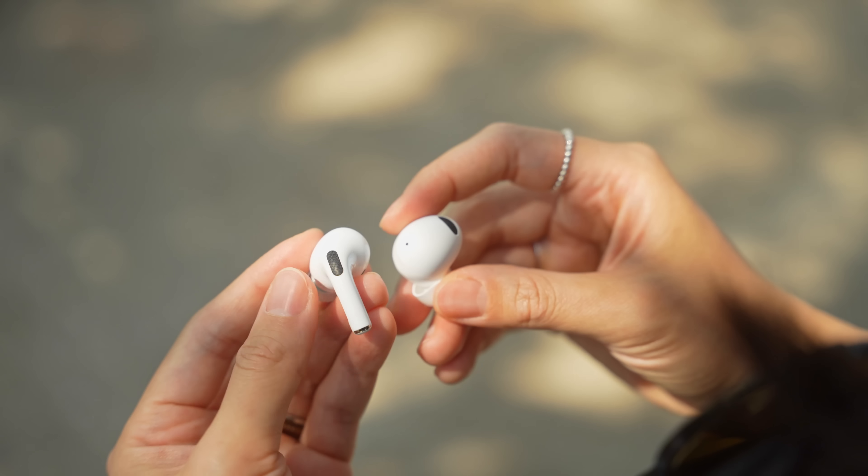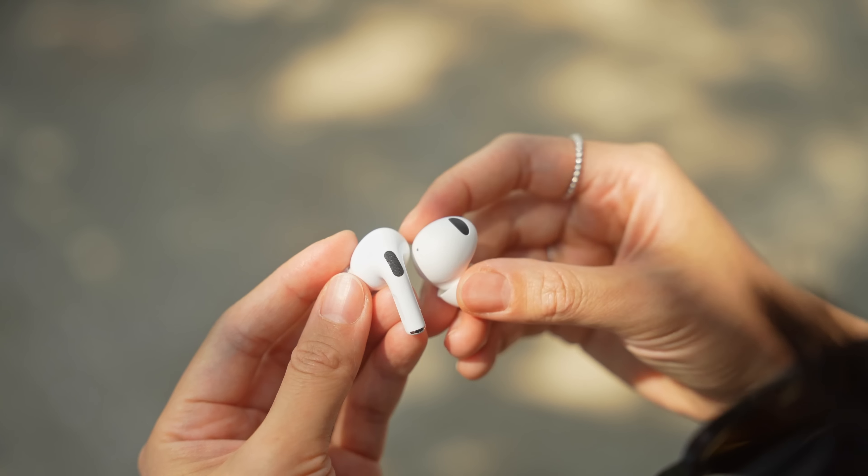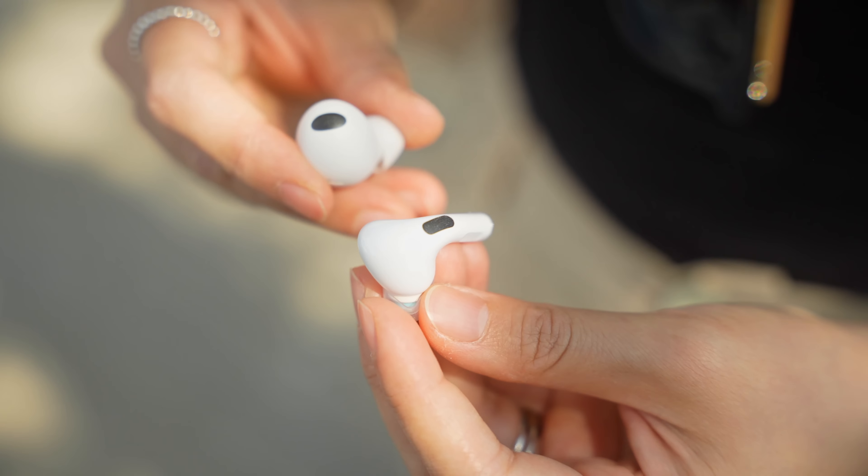Plus, if you opt for the white ones like I have here, it's hard to deny that they have a very Apple-like aesthetic to them. As someone who really enjoyed the original Pros, I was super curious to see what sort of improvements Samsung could bring this time around.